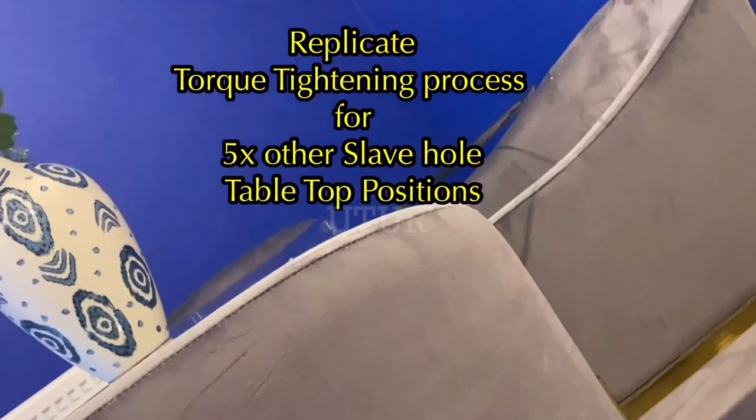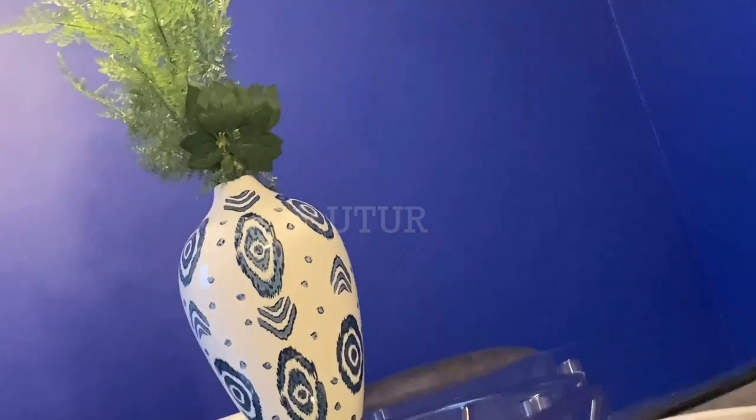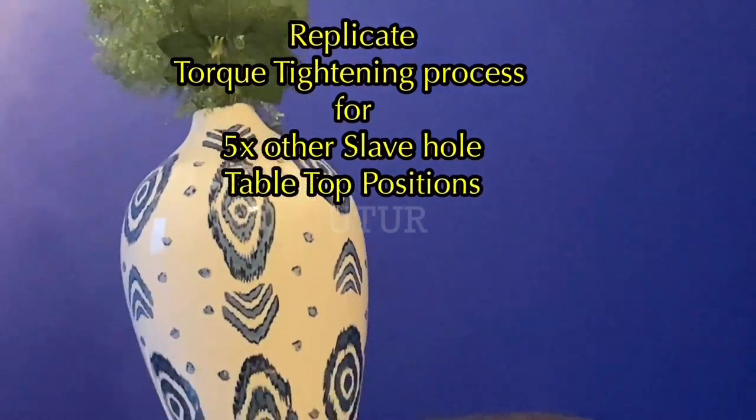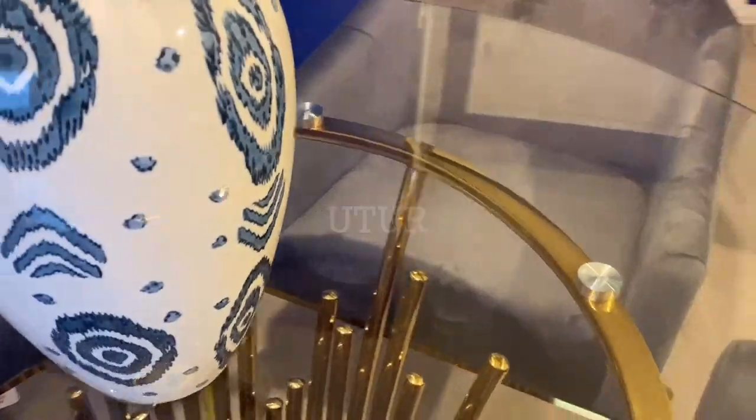Repeat the process for the other five respective hold positions underneath the glass top and on top of the dining table base. Once all six holes have been tightened, the assembly process is complete.